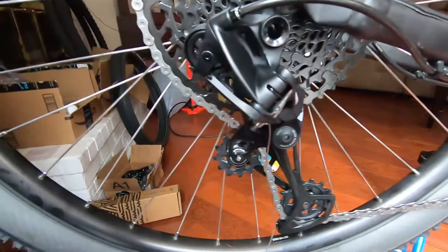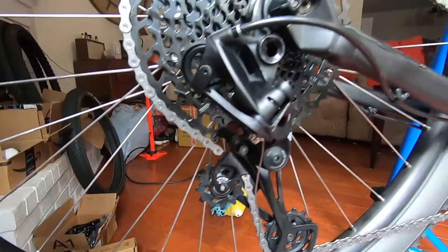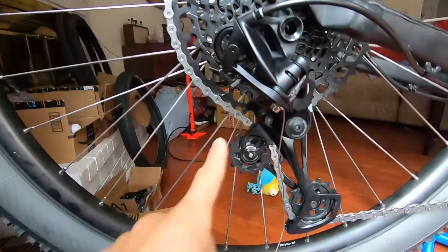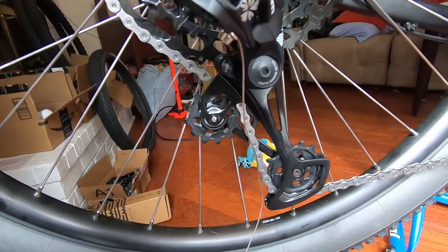First off, the little lock mechanism on the rear derailleur — you need to use it during the install. When I was doing the transfer from the MicroShift Advent to the Trail X, that one doesn't have a lockout mechanism, so when I did the high and low limit screw adjustments the derailleur cage just sat in its normal position. But with SRAM you need to have it in the locked-out position to run your cable and adjust your limit screws — which is probably common knowledge, but I just learned about it.